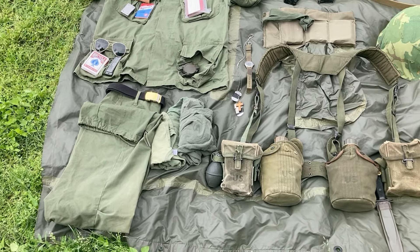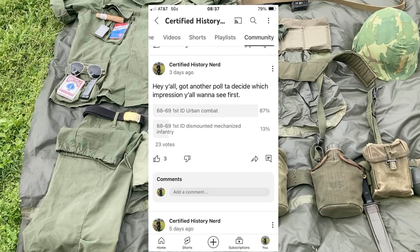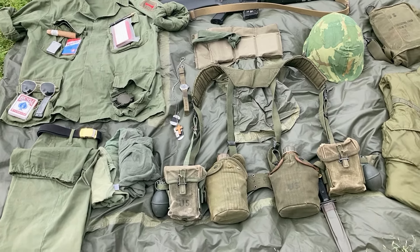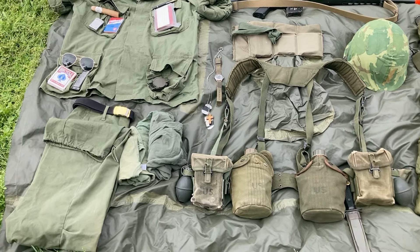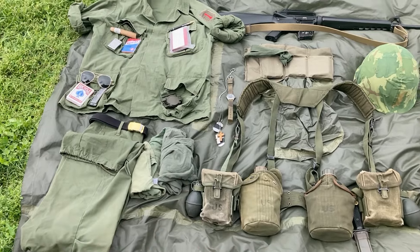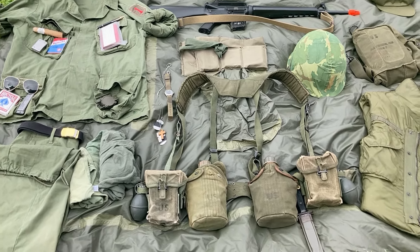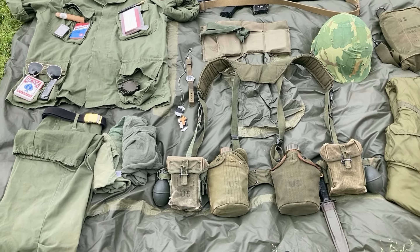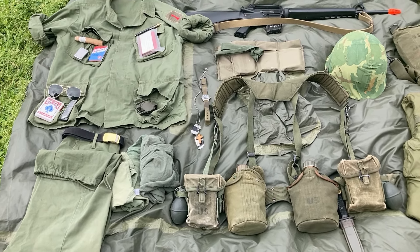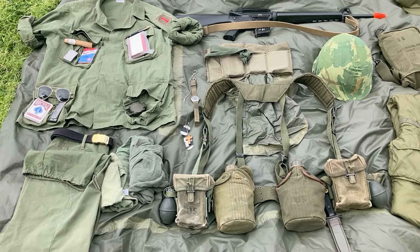Today I'll be going over what y'all asked for. I put a poll out and overwhelmingly y'all chose the urban combat version for the army — in this case, more or less First ID. However, in doing a little bit of research I found a couple things. The US Army did have urban combat and did fight in urban settings, but First ID specifically I'm not so sure of. I know they were stationed around Saigon, but I don't know if they ever actually fought in Saigon.